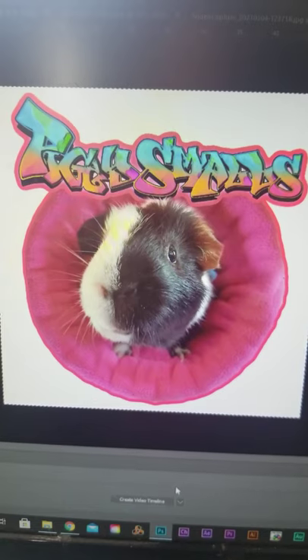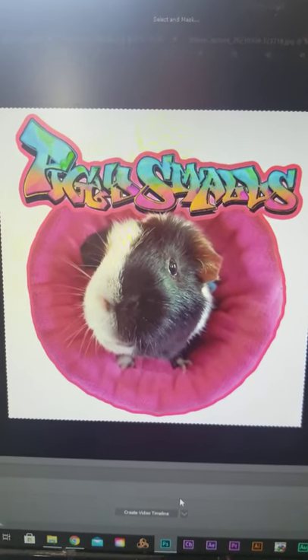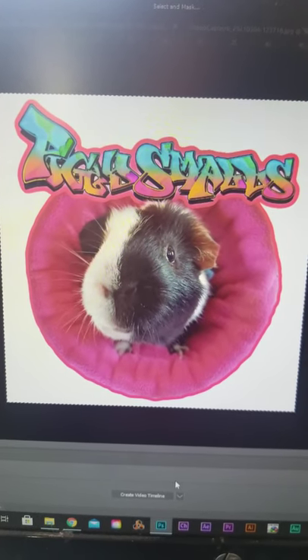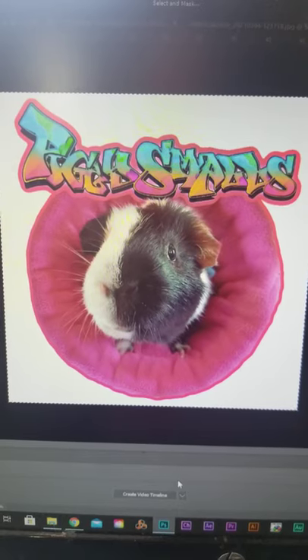Go on over to my YouTube channel and check out this new video that explains what this amazing coincidence is with Piggy Smalls and one of my other piggies. I hope you'll check out that video — it'll be up soon.